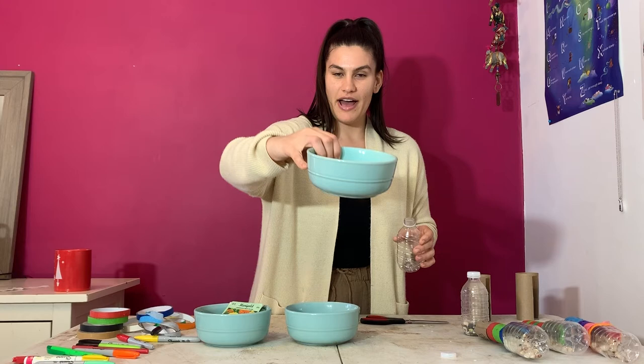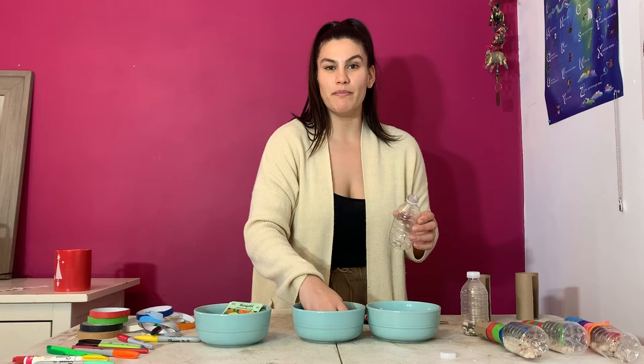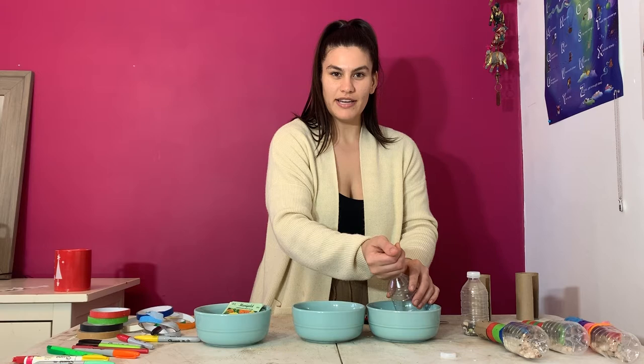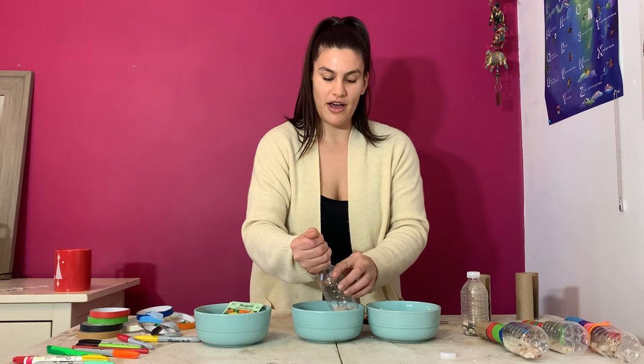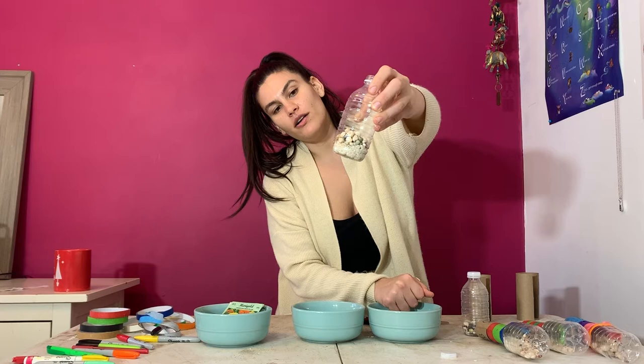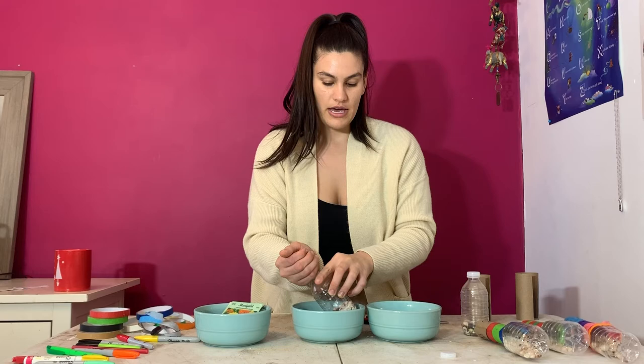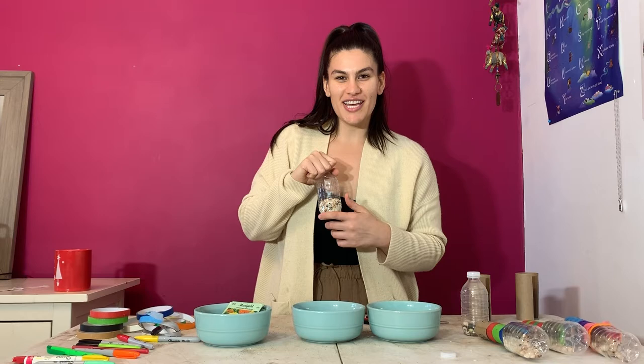Are we ready to move on? I think we are. I'm going to fill up my water bottle with rice, garbanzo beans, pinto beans, lentils, and pebbles. Can you think of a time when you ate rice? Do you eat beans? These are household food items we're repurposing for a cool crafting activity. Fill the bottle anywhere between one quarter and halfway up — not too full or it might break, and not too empty or it might not make a cool noise. Shake it to hear if you like the sound.